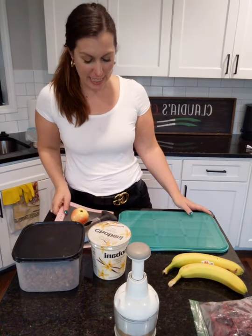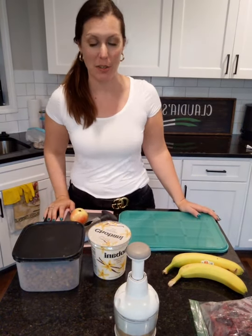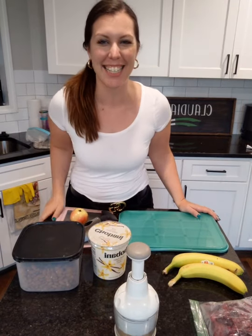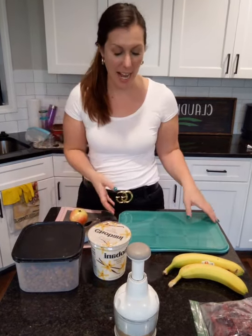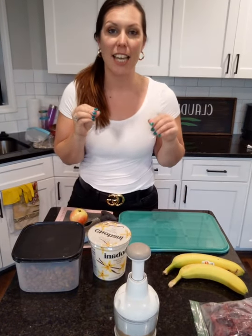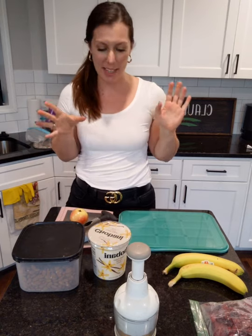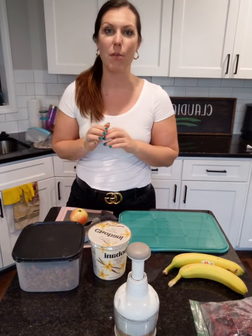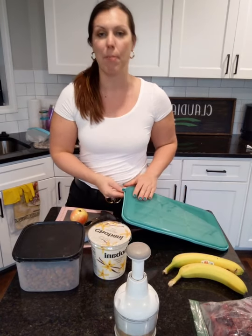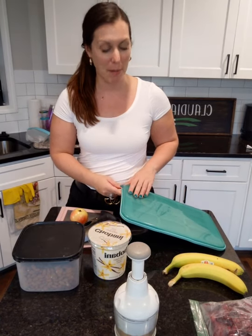Hey everyone! I'm so excited to try something new with you guys. I've just been seeing it all over TikTok. For those of you that do TikTok, I saw these people making these healthy treats as yogurt bars. So I was like, you know what, let me try it and whip up whatever I have in my house. Let's try to make these yogurt snack bars for those of us that are trying to eat a little bit healthier.